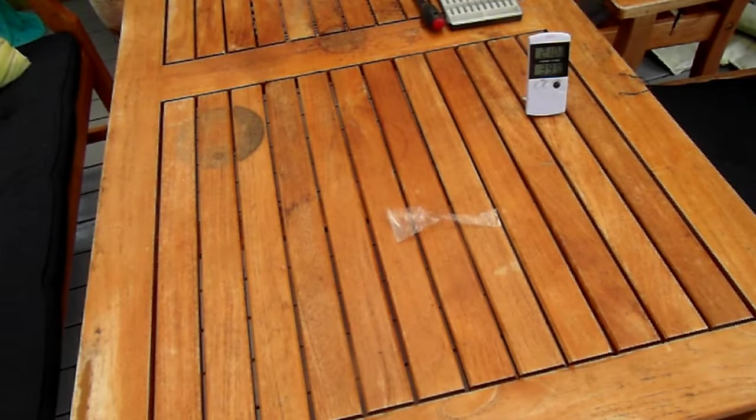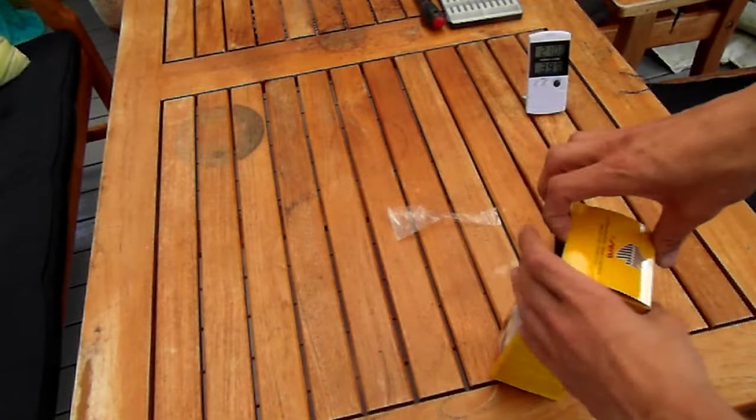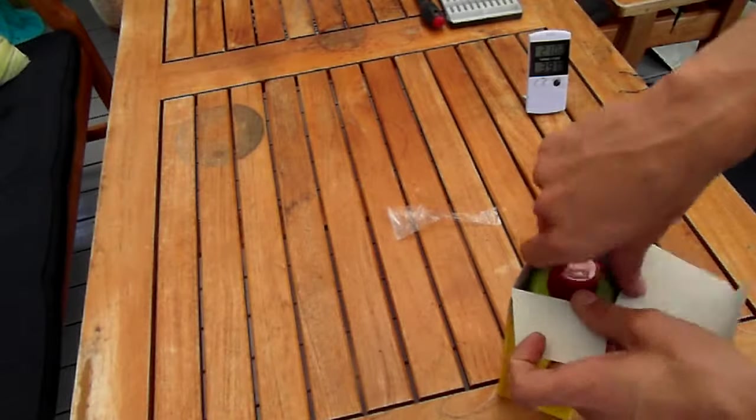I bought more stuff today. Look at this — and this is there. I've read the manual and stuff.